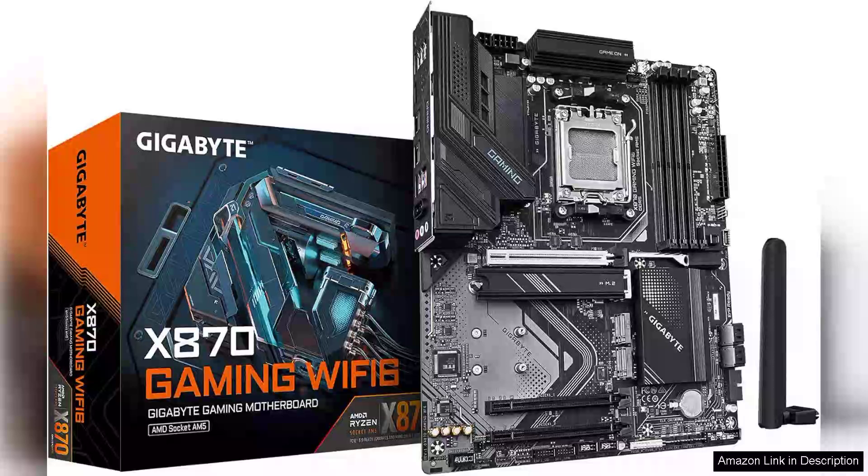The Gigabyte X870 Gaming Wi-Fi 6 AMD AM5 LGA1718 motherboard is an impressive piece of hardware that caters to gamers and enthusiasts looking to build a high-performance rig. From the outset, its robust ATX form factor ensures ample connectivity and expansion options, making it a versatile choice for any setup.